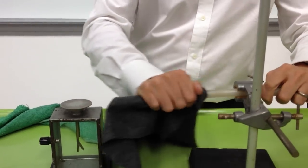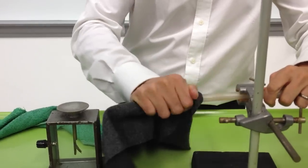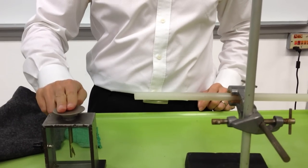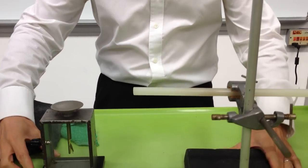We are going to charge out the plastic rod. We discharge the gold leaf electroscope and put it underneath.